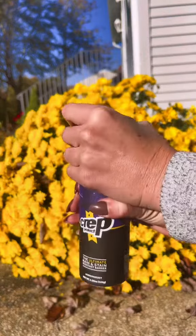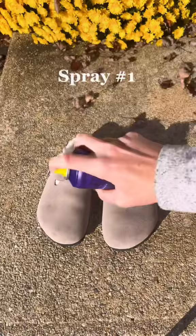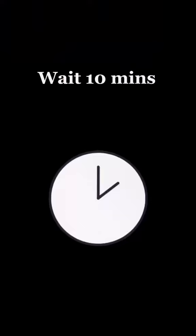Just wait till you see the water pouring off my shoes at the end, just by using this waterproof spray. It is linked on my Amazon storefront. Super easy — just spray once, wait 10 minutes, spray your shoes again, and then the water will literally be pouring off your shoes. And no more stains.